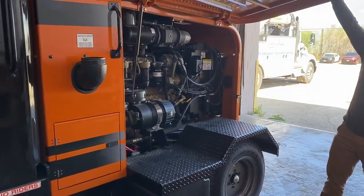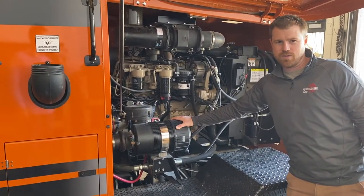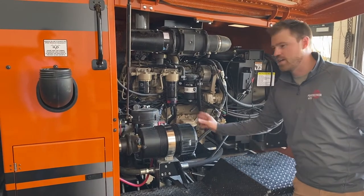This is a John Deere engine. Air filter here, and it also has a cab air filter as well, to be able to take care of all the dust.